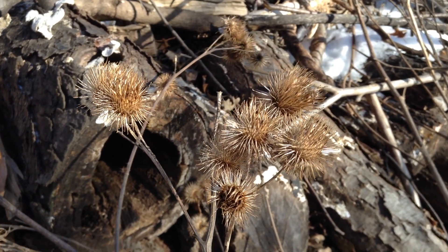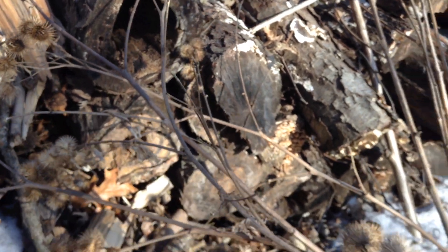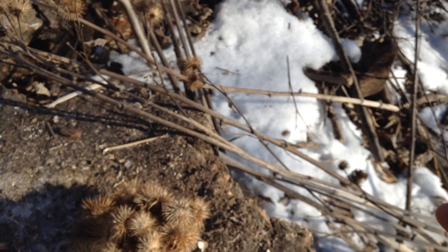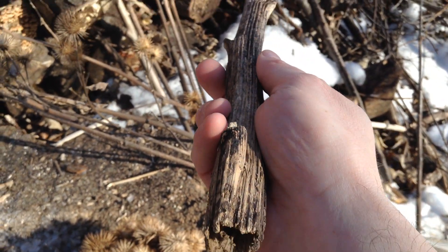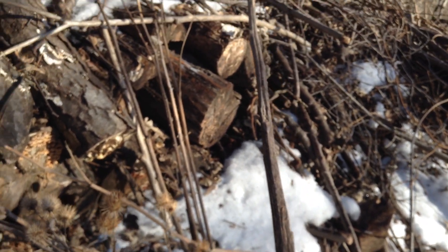Welcome to the garden. These are the burrs from a burdock plant. They grow on these tall stalks that are really long, and they're hollow so they're really lightweight. Because they're so strong and long, I like to use them in the garden as garden stakes.